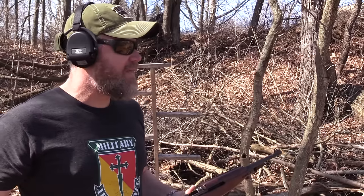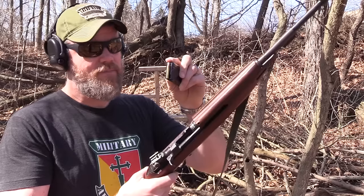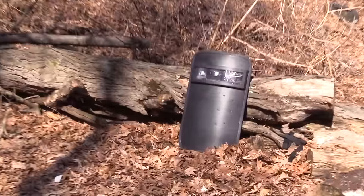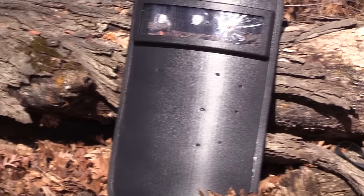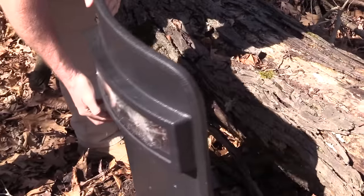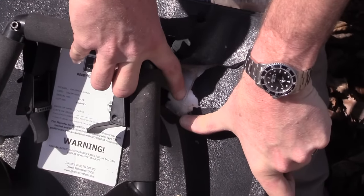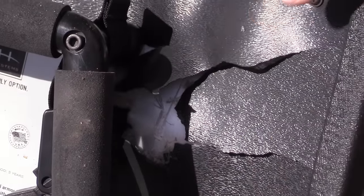Now we're going to step outside the realm of what it's technically rated for. I'm going to take my M1 carbine that shoots a 30 caliber projectile — it's a 110 grain bullet. I'm going to shoot it on the top left side of the shield and see if it can stop this little hot rod of a round. It didn't make it through — it really, really tried. You can see right there, it did not penetrate. It came really close, but it stopped it. That's pretty darn impressive.